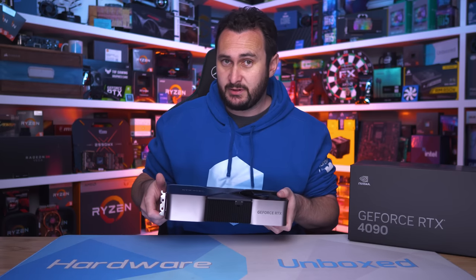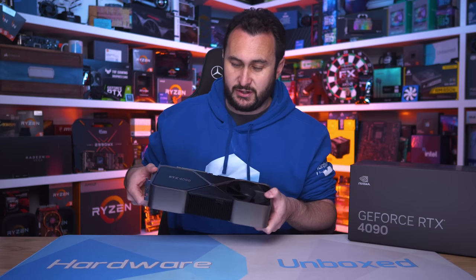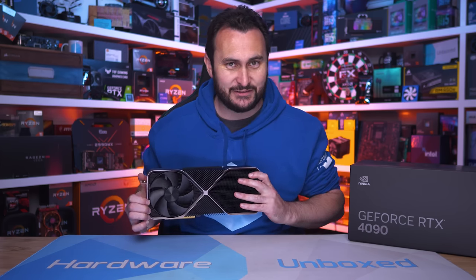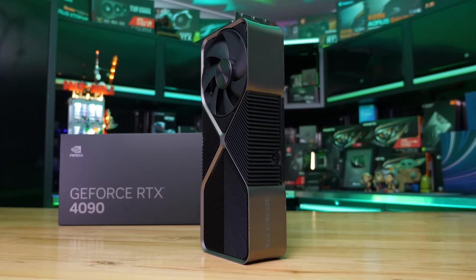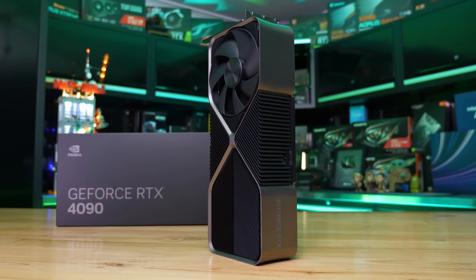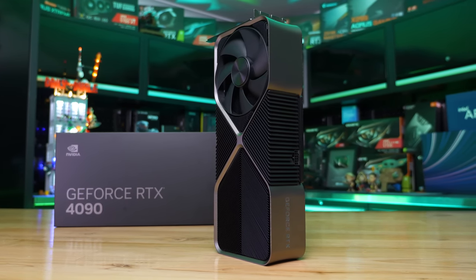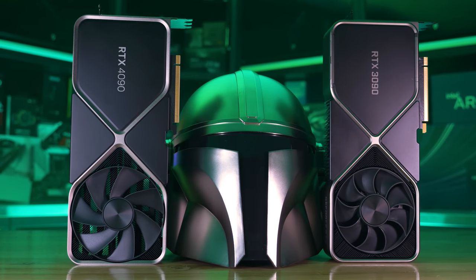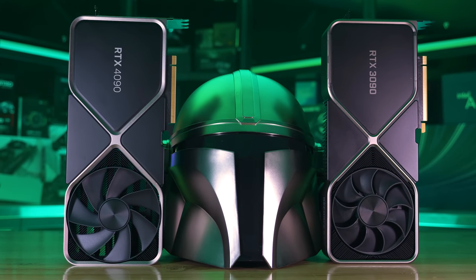There's a lot to talk about here, but before we do, let's quickly touch on the specifications and then take a look at the Founders Edition model, and then we'll get into those blue bar graphs. The RTX 4090 is based on the AD102 silicon, which measures 608.4 millimeters squared — 3% smaller than the GA102 used by the GeForce 3080 and 3090 series. NVIDIA has moved from the Samsung 8N process with Ampere to TSMC's 4N process for Ada Lovelace.